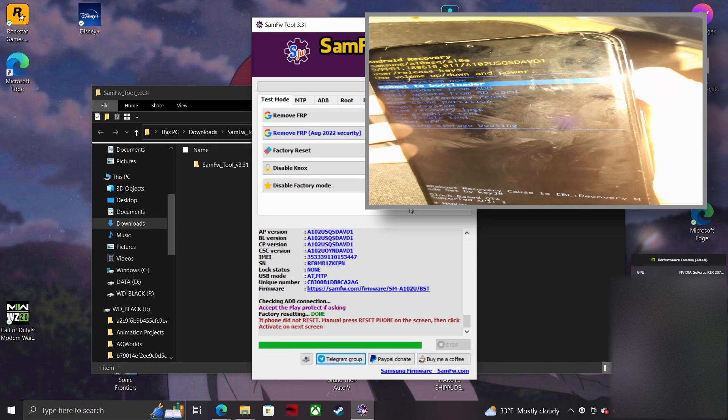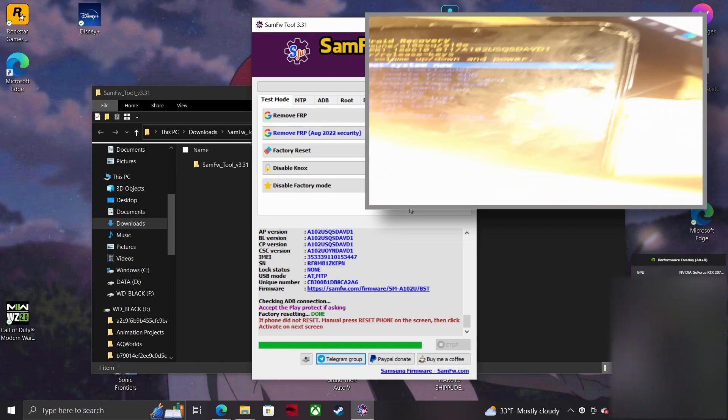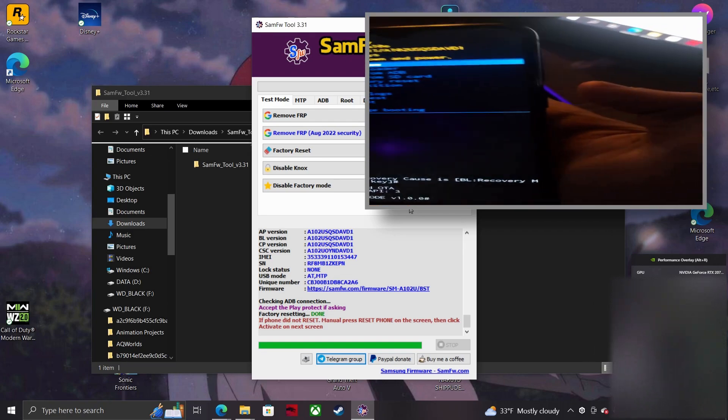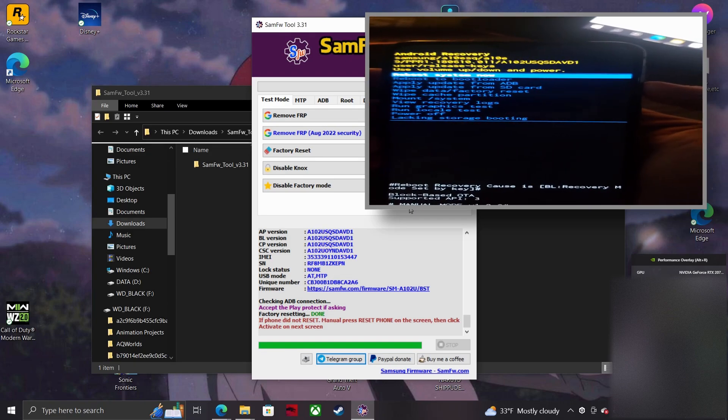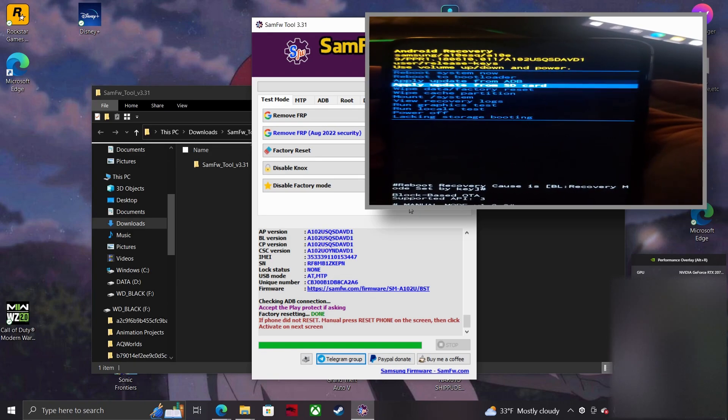You'll want to highlight the factory reset option and select it with the power button. Choose yes, you are sure, and let the device wipe. Your phone should react immediately. Do not touch anything. The phone will do all the work on its own from here.